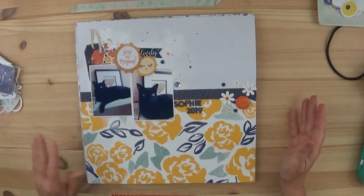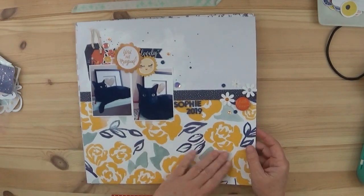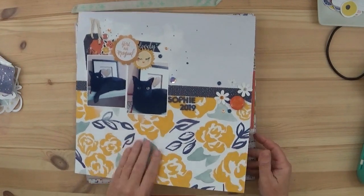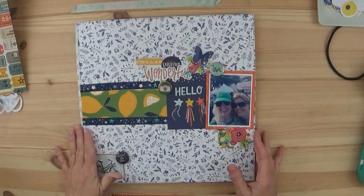This was the first one that I did, using this lovely yellow and navy flowers and leaves, about my kitty cat Sophie. And then this was the second one.